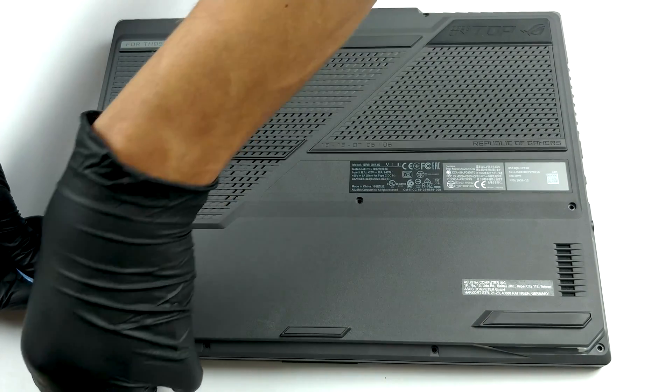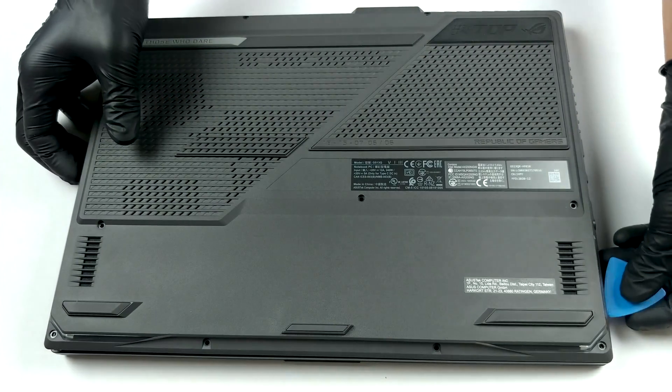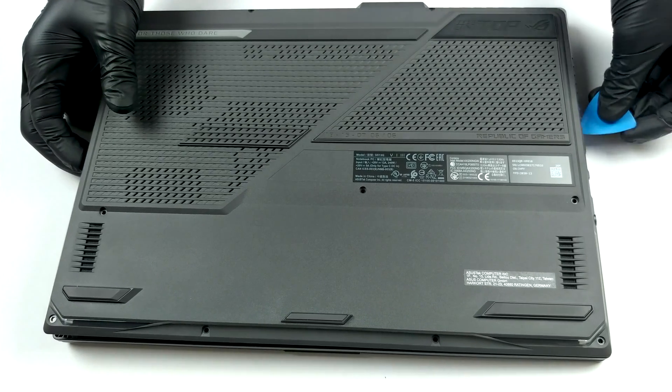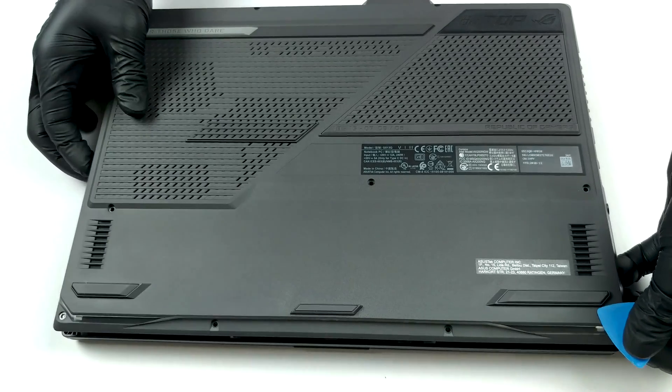In order to take this device's bottom panel off, you need to undo 11 Phillips head screws. After that, carefully pry your way around the panel and gently lift it. Don't be too hasty, though, because you need to unclip the LED strip ribbon cables.